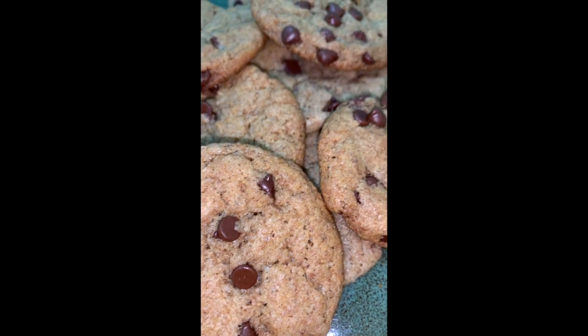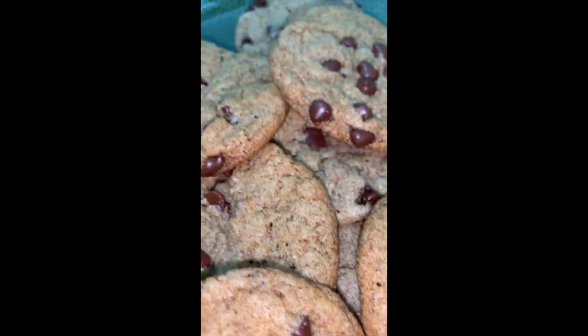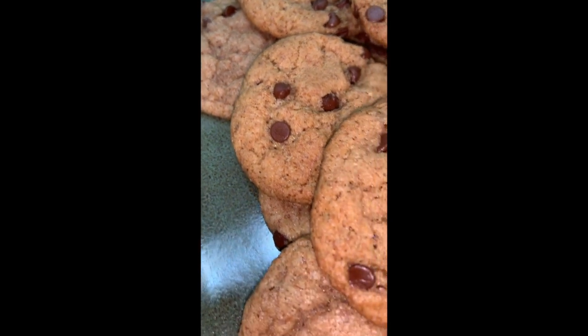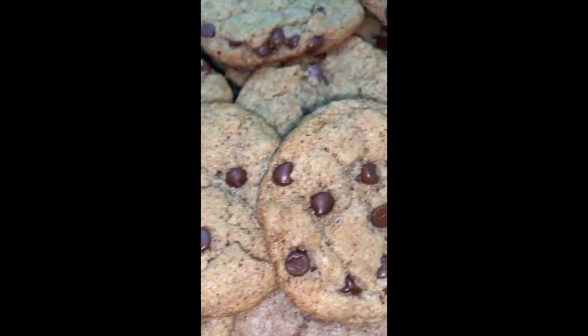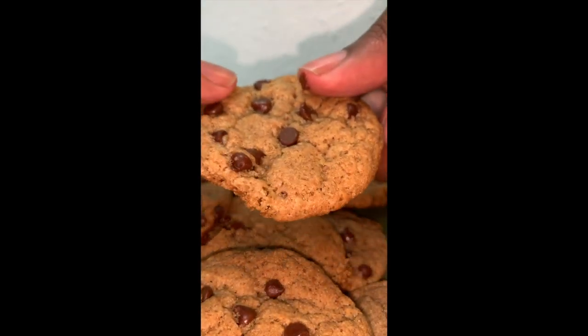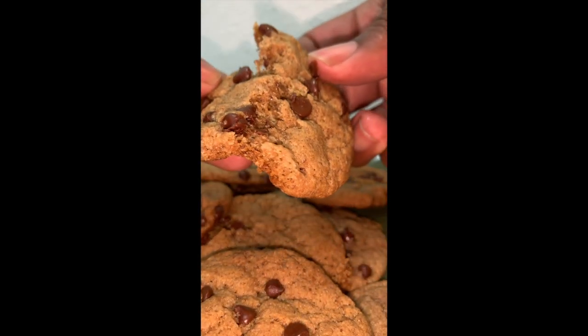You can go ahead and lie to yourself, but can't nobody tell me these don't look good — just look at these cookies man! Tell me they don't look good, because I'll just tell you it's a lie. These cookies are bomb. Now look how soft they are — watch this slow motion.